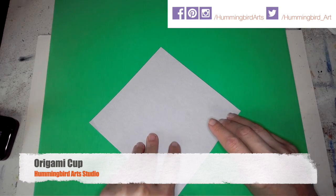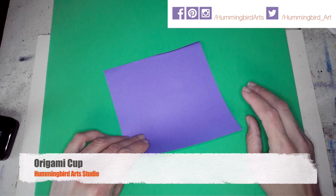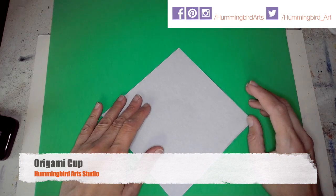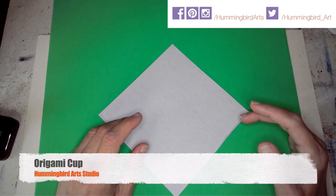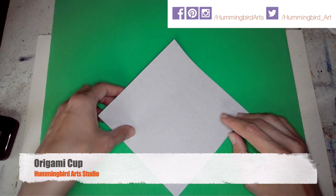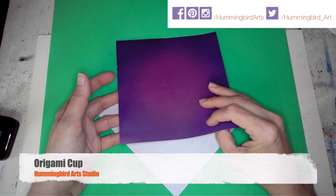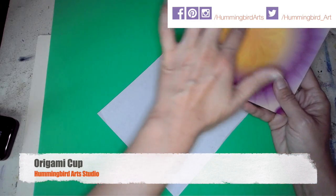You can actually get waterproof printer paper and make the cup using that paper. I have origami paper here — it's two-sided, colored on one side and white on the other. I'm going to flip it over so the white side is face up. If you have a two-sided paper with different colors, put the side you want on the outside face down.